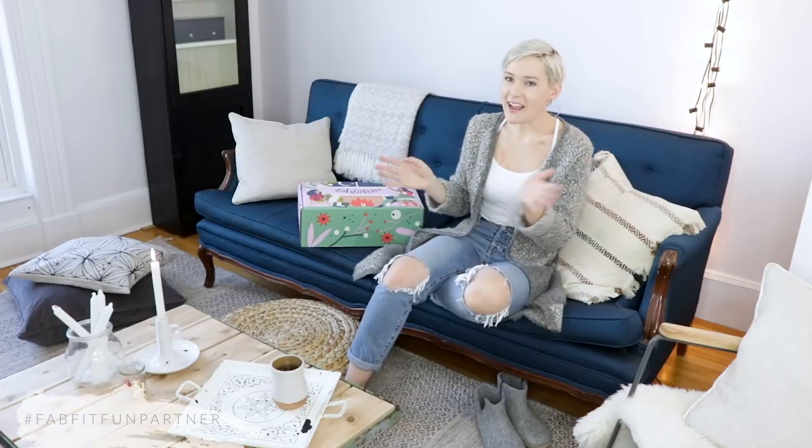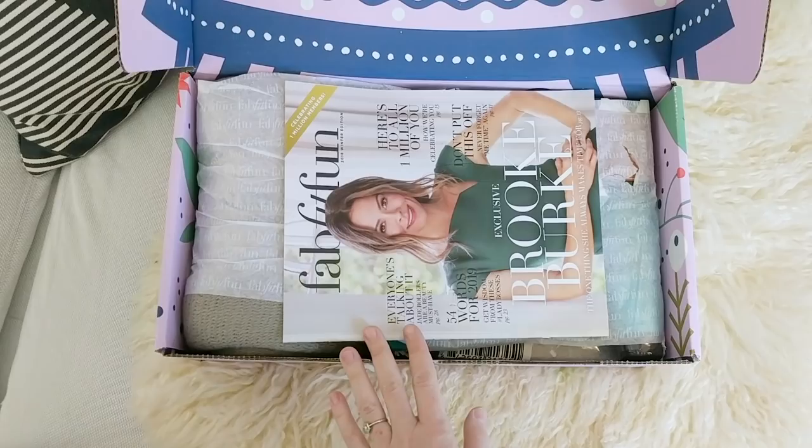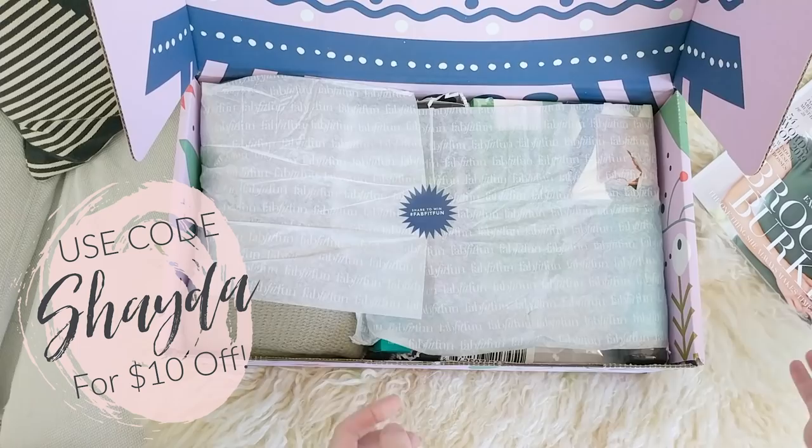Hey guys, today I've partnered with FabFitFun to review the Winter 2018 box, so stick around. We're doing something a little bit different today, but I hope you'll find this useful, inspirational, and a little bit beautiful, just like everything else on the channel.